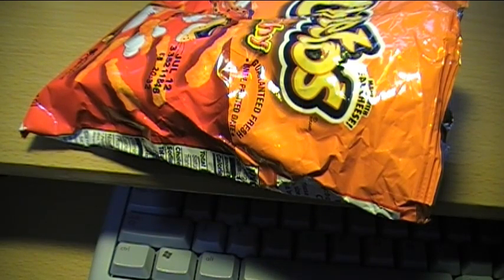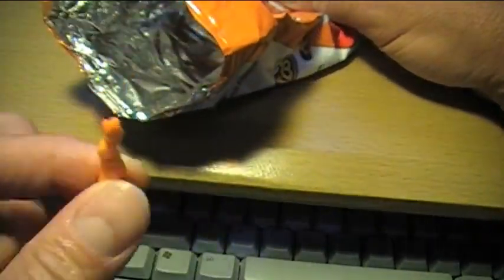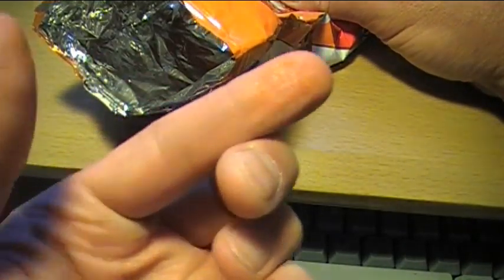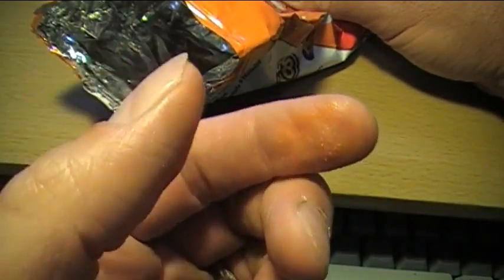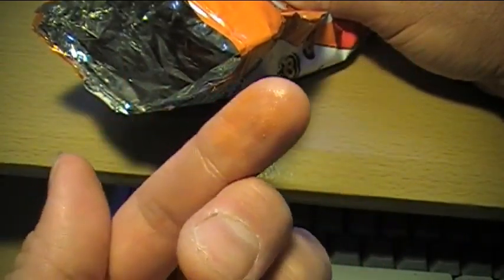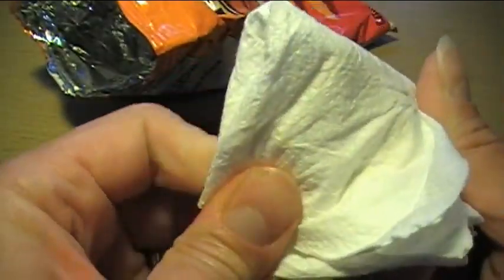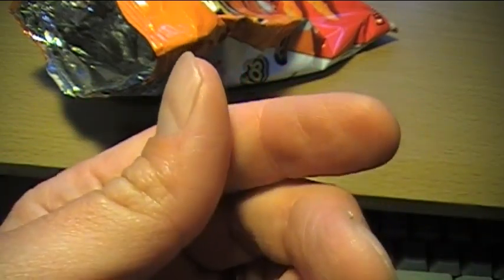If you're like me, you like to eat chips — some of my favorites are Cheetos and Doritos. But the problem I have when I eat these is that I get this cheesy residue on my fingers. I can either lick it off or wipe it off using a napkin, but I still end up with a greasy residue I can't really get rid of.